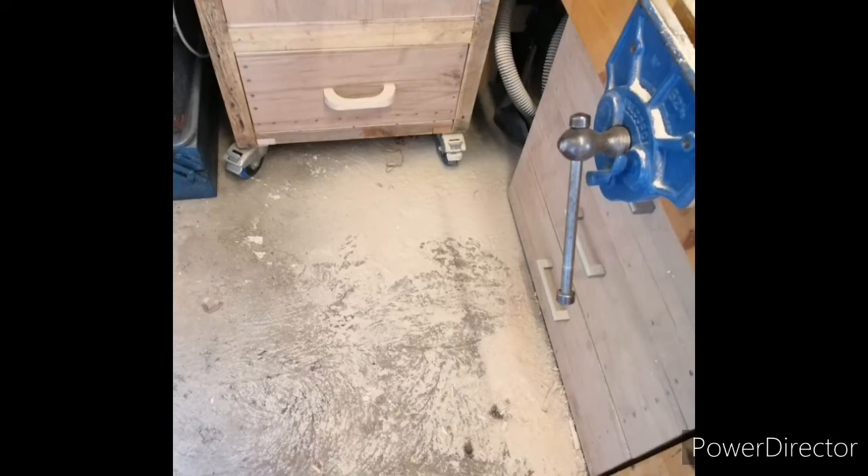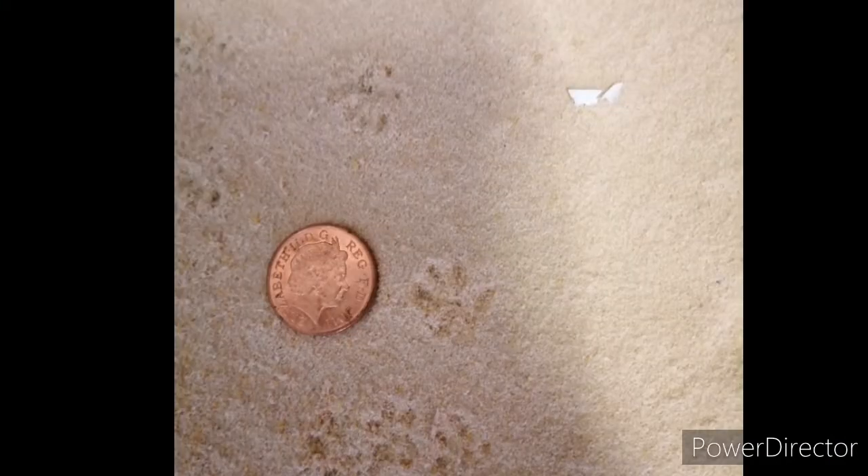The downside of this process of course is that it is quite dusty. The upside is it does give you a good view of who's been visiting the shed overnight.